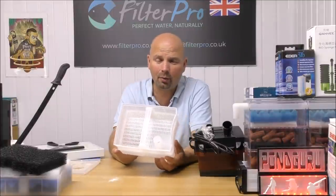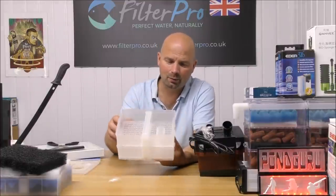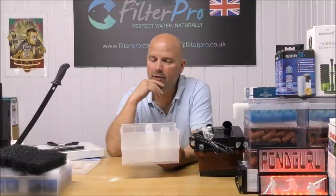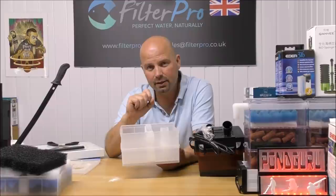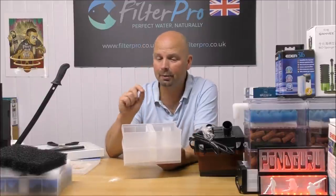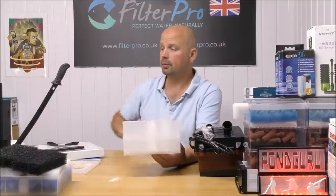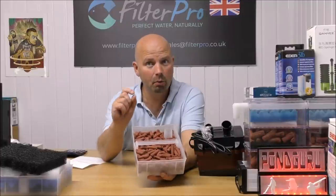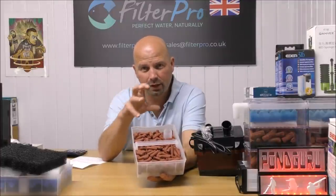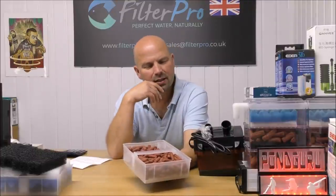Most people would expect me to use biohome ultimate, which is the best media for canister filters in terms of surface area — but because those trays are so skinny, I'm actually going to use biohome plus, which is the smaller version. The sticks are a little bit smaller in diameter so you can get more into a restricted space. The extra density also gives the water more dwell time, which some would argue is better in a small situation where a lot of water is being forced over the media.